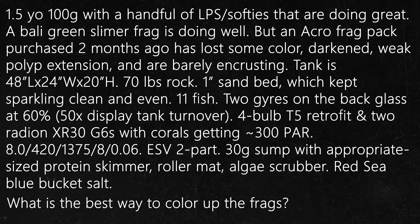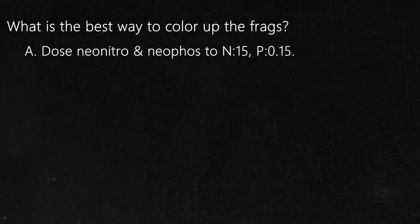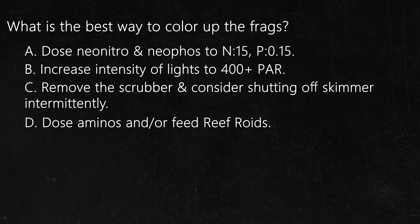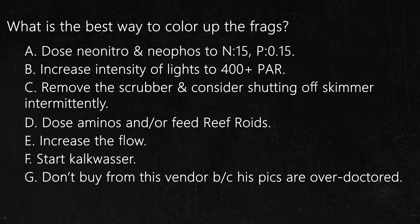Given all this information, what is the best way to color up the frags? A: Dose Neonitro and Neophos to get nitrate at 15 and phosphate at 0.15. B: Increase the intensity of the lights to 400+ PAR. C: Remove the algae scrubber and consider shutting off the skimmer for 6 hours per day. D: Dose aminos and/or feed engineered marine plankton powder coral food. E: Increase the flow. F: Start dosing Kalkwasser. G: Don't buy from this vendor because his pictures are likely over-doctored.